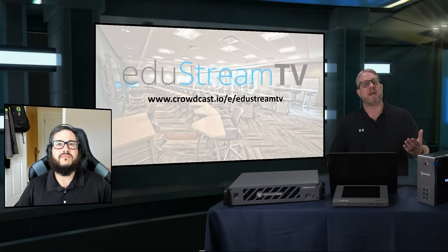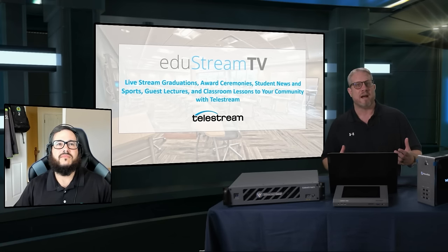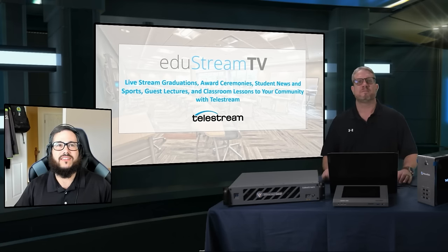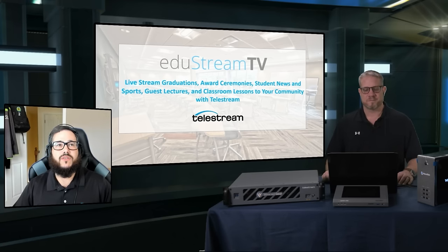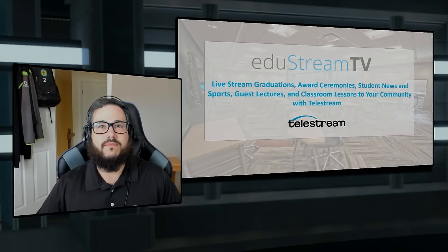Our goal today is going to be to touch on all of this with the software as well as the hardware solutions. That is correct. And that slide behind here has a lot of the uses for Wirecast and Wirecast Gear that educators can really grab a hold of. I'll talk about that during the presentation.